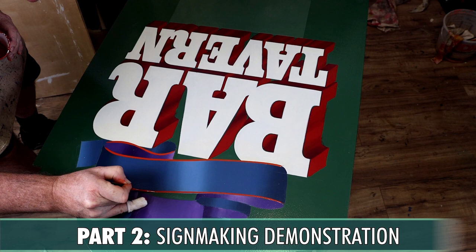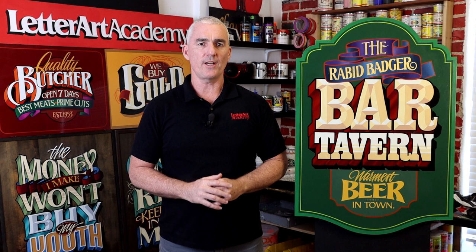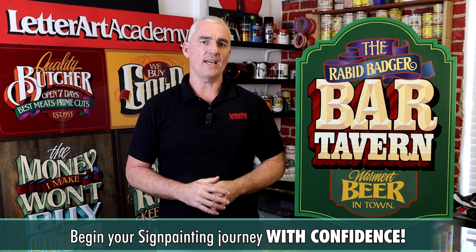By the end of the course, you'll have a solid foundation of knowledge about the tools and materials of the trade, as well as knowing how to make a high-quality MDO sign, which will allow you to begin your sign painting journey with confidence and not have to spend months or years learning by trial and error. Everything that you need to know to get started is concisely packaged for you right here in this course.